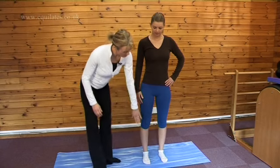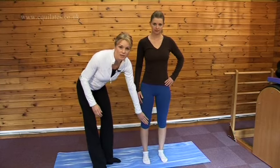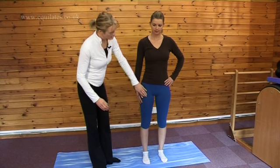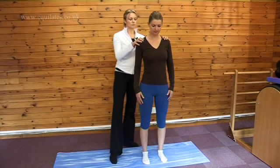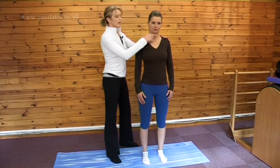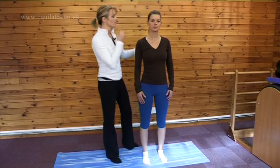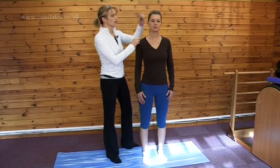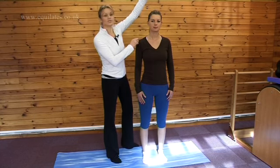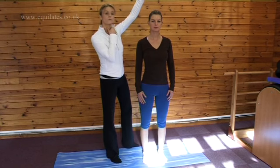We're going to come up the leg and think about the knees. We want the knees to be nice and relaxed, the thighs nice and relaxed. We're going to draw the shoulders back and down and just lift the chin. We want to imagine that we have a grapefruit under our chin, or that we're lengthening our ears away from our shoulders, or that somebody's got a string and is pulling our head and lengthening us towards the ceiling.